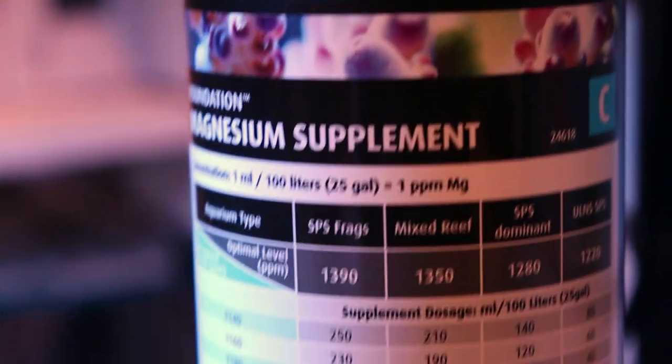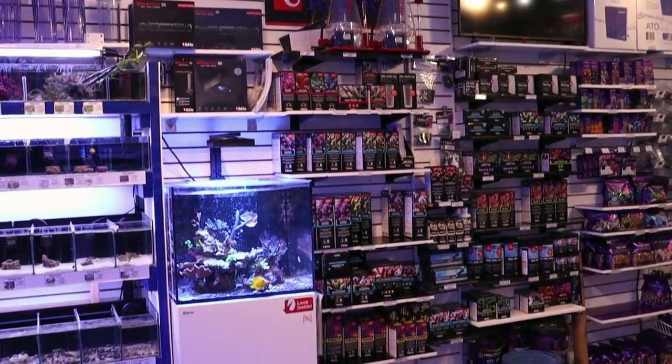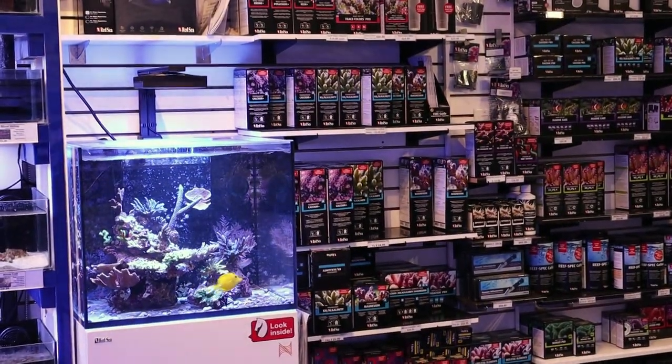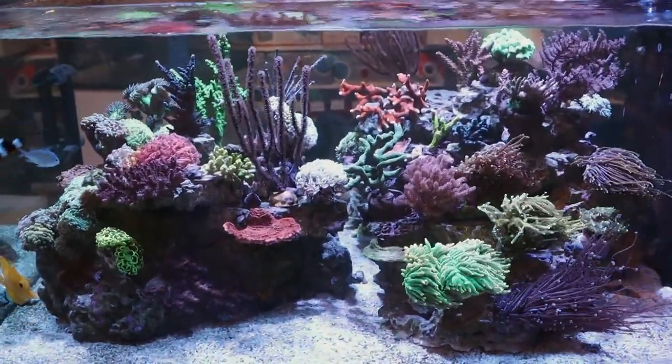I'm sorry, Red Sea — you guys are great, we love Red Sea here in the store, they probably have the largest section of hardware and we give them the most room. But I don't agree with those magnesium levels. If I see 1220 or 1250, we're in trouble.